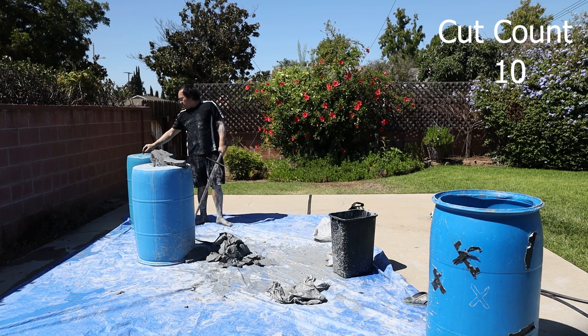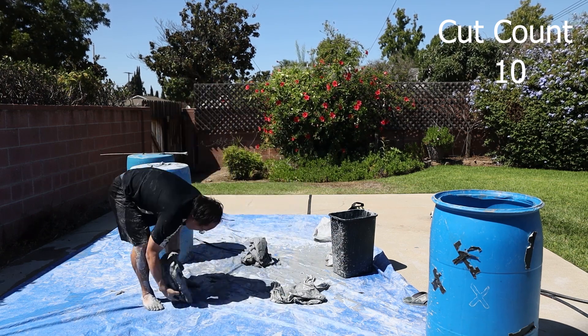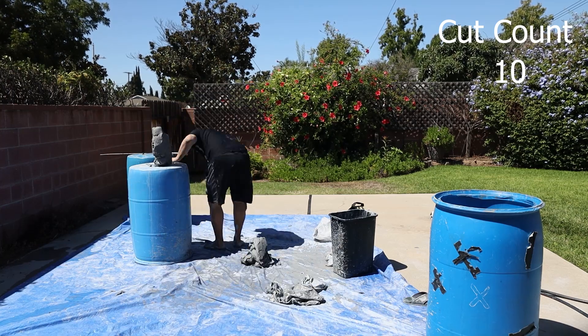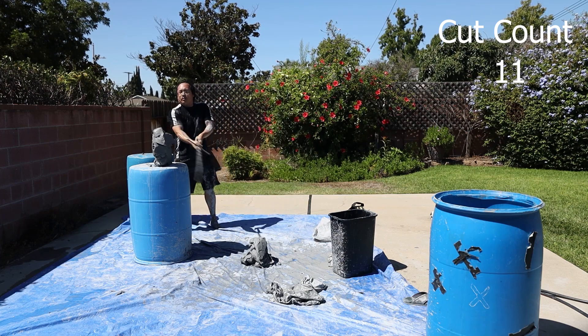Clay is a pretty good cutting medium because you can reuse it as much as you like. It's not too hard to store or maintain, and it's very easy to adjust the difficulty by simply adding or taking away more clay.